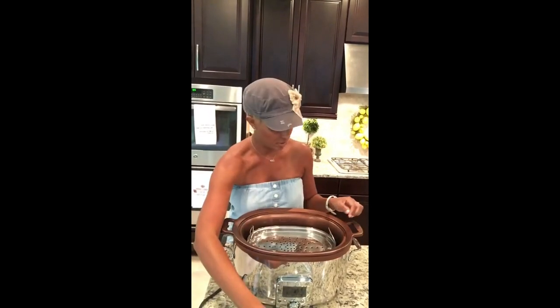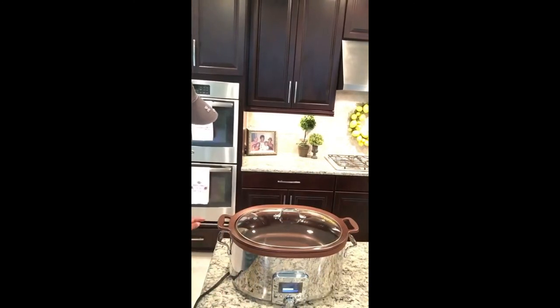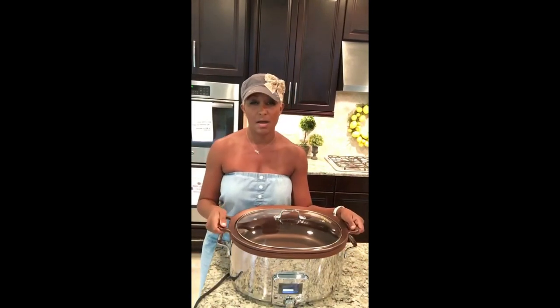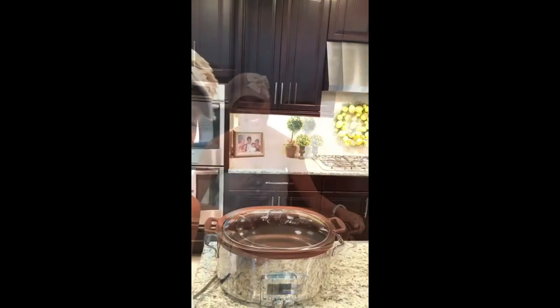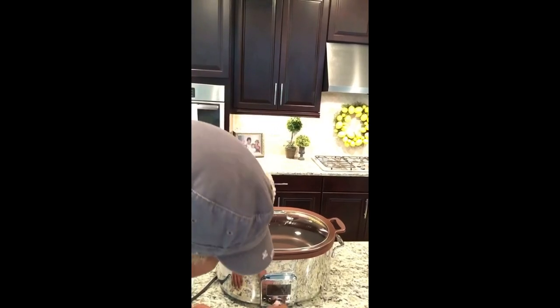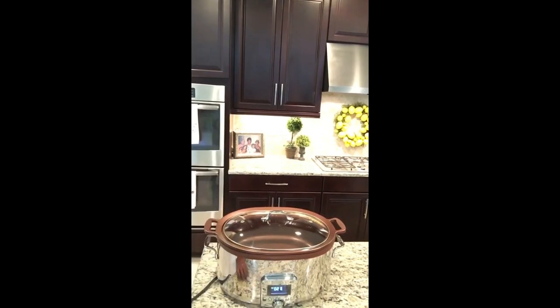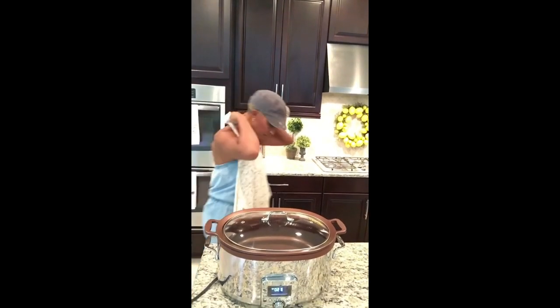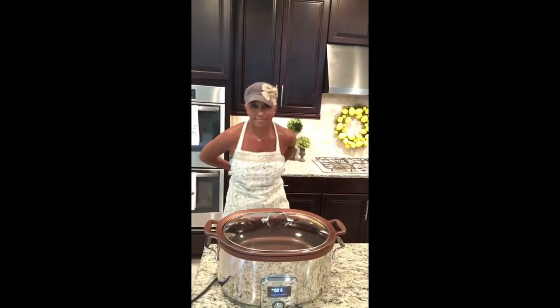It's the All-Clad all-in-one browner — it browns, it steams, it slow cooks, it does everything. I've never used the steamer but it's available. I love this product. It's super cool when I'm making short ribs because I don't need to use the stove — I can brown them in here, braise them in here, and then turn them on and cook them for four hours and they're delicious. I got this product from Williams Sonoma. I'm going to turn it on to the brown setting at about 350 and let that start preheating.